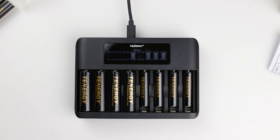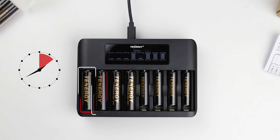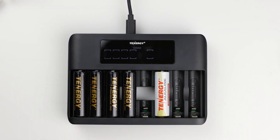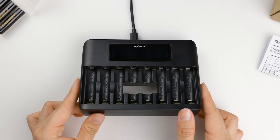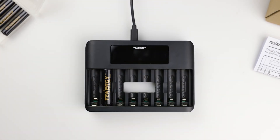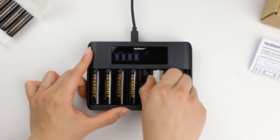If negative delta V detection fails to activate, the charger has a built-in shutoff timer. This timer ensures that the charging process stops after a specific duration, and each slot has its own timer which starts when the battery begins charging. In addition, if you accidentally insert a non-rechargeable battery or a faulty cell, the charging process for that slot will be shut off. Lastly, the charger slots are designed to prevent reverse polarity — if the battery is inserted wrong, the slot will appear empty, indicating the need for proper alignment. It's good practice to remove batteries right away whenever any of these conditions occur.